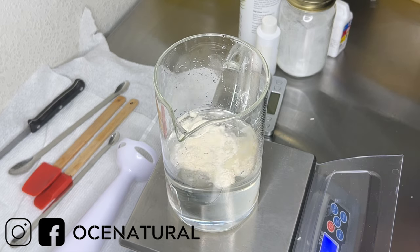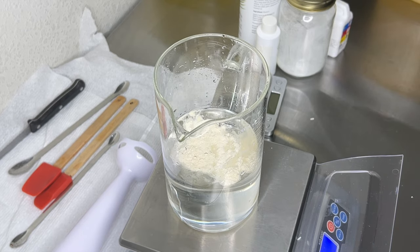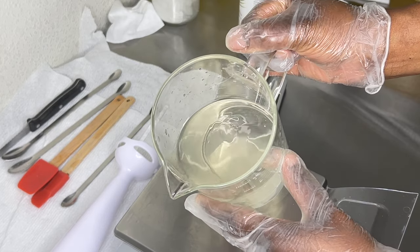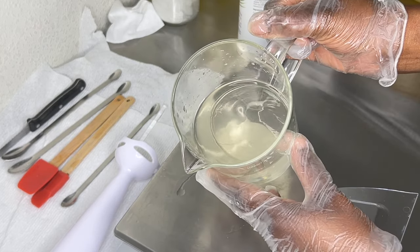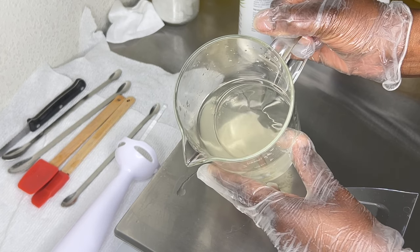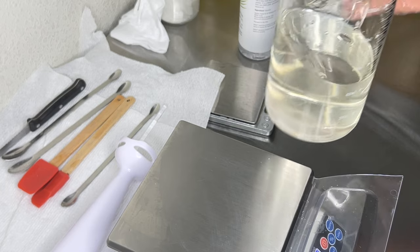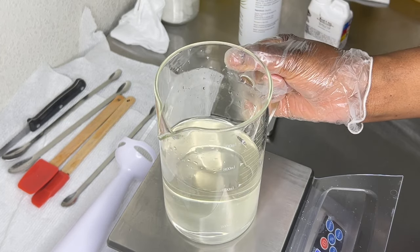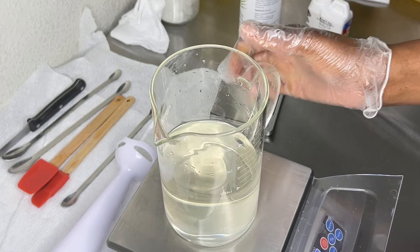Another thing when making your cream or lotion is to take note of the weight of your jar that contains your water and ingredients. Some of that water is going to be lost during the heating process, so write down that weight while you're making your cream or lotion.